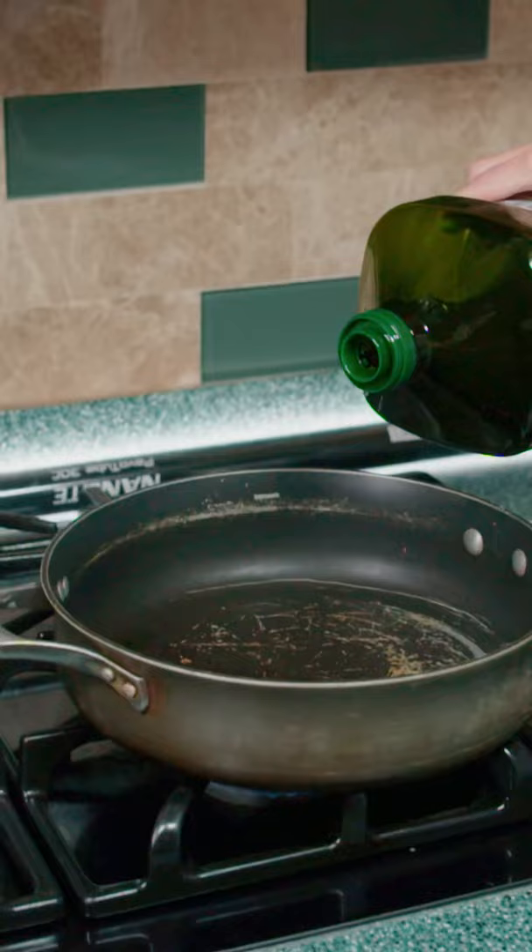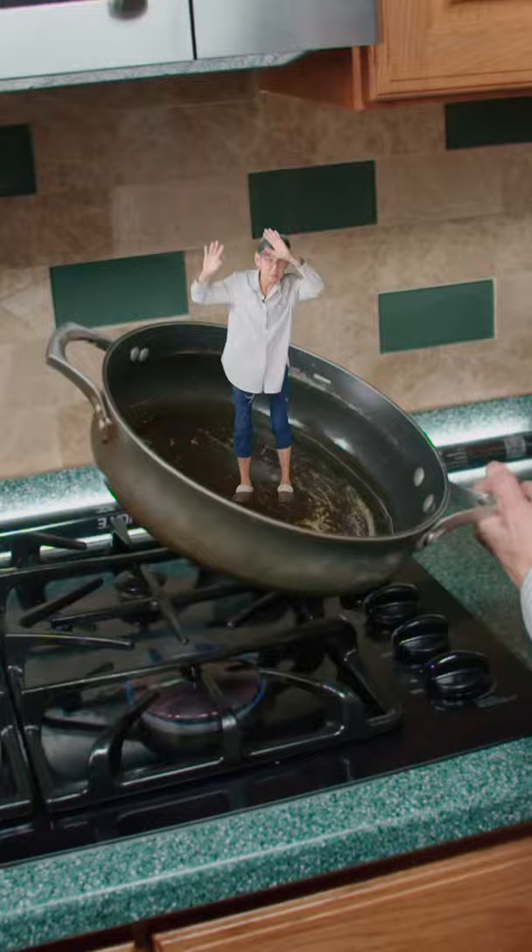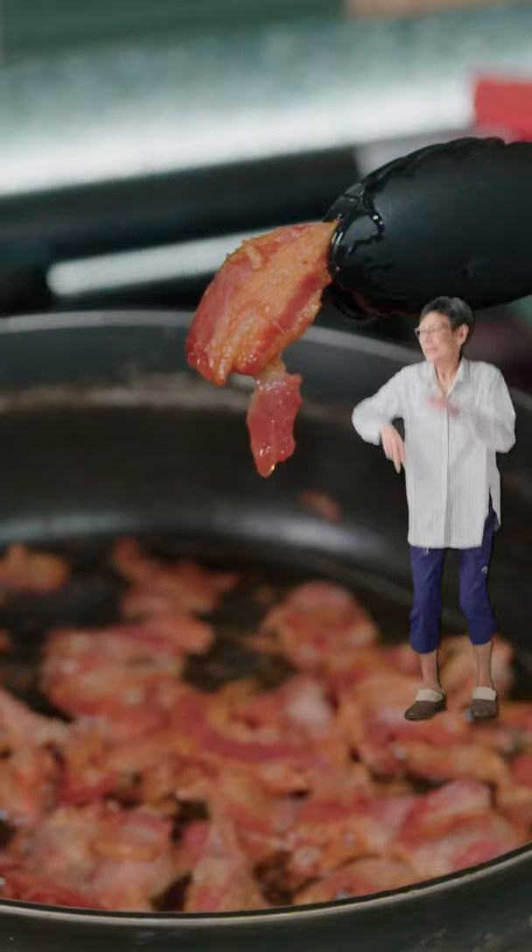Add olive oil to a pan and swirl it. Add in the pancetta and cook till golden brown. That's Christmas.